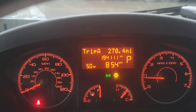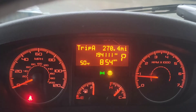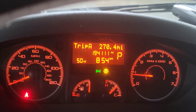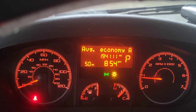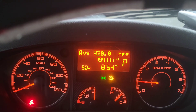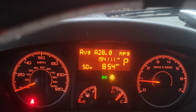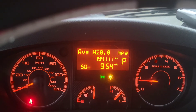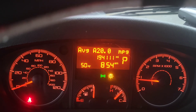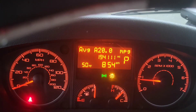Next time I put gas in my vehicle, I drove another 270 miles on this trip, and this time I averaged 20 miles per gallon. You can see how it fluctuates depending on the weather. The weather's been pretty nice all this week and no wind, so I did a lot better this time.